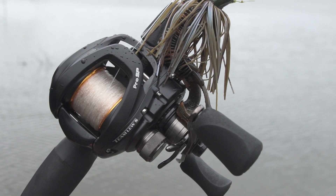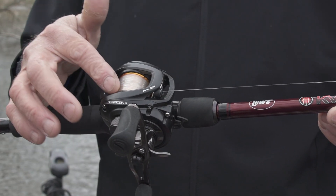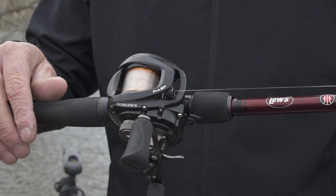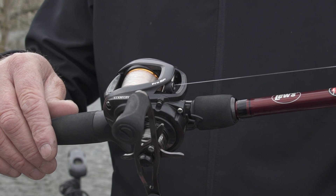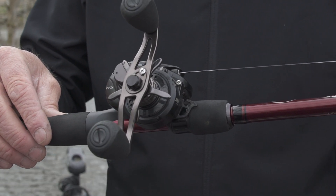First and foremost, it's lightweight — it only weighs six ounces. It's got an 8.3 to 1 gear ratio, and it brings in 33 inches of line per crank of the handle. That's really important because a lot of times you're going to fish that target real quick, reel in fast, and make another cast, so it's very efficient to cover a ton of water.